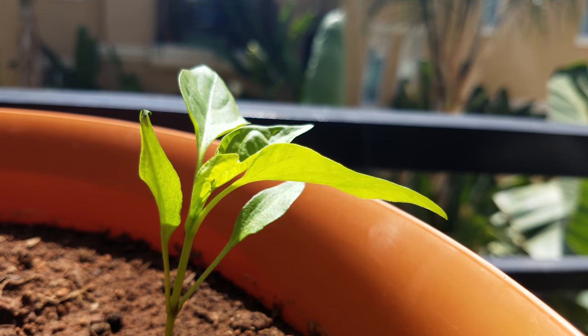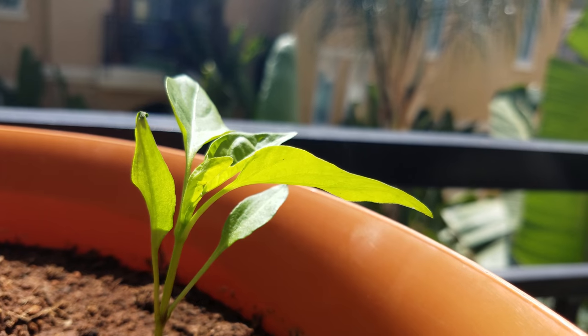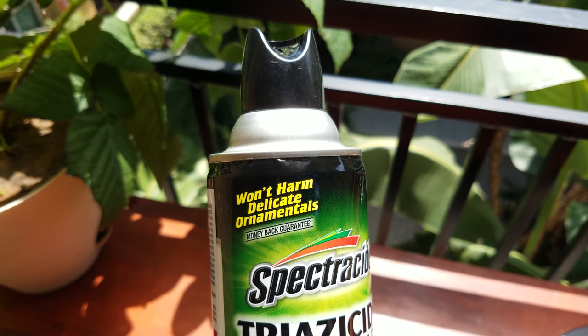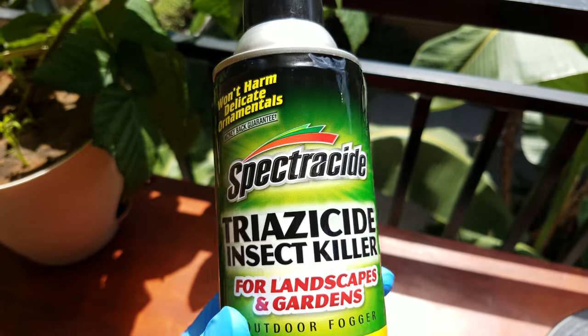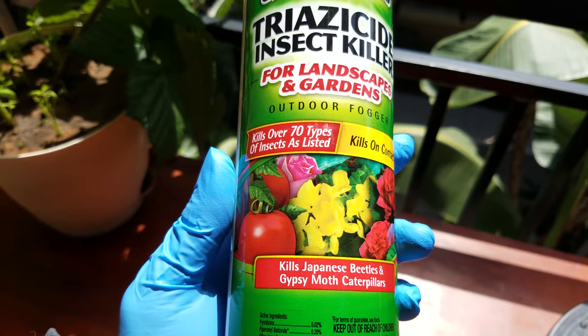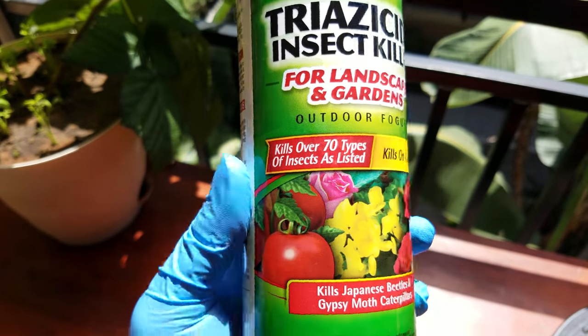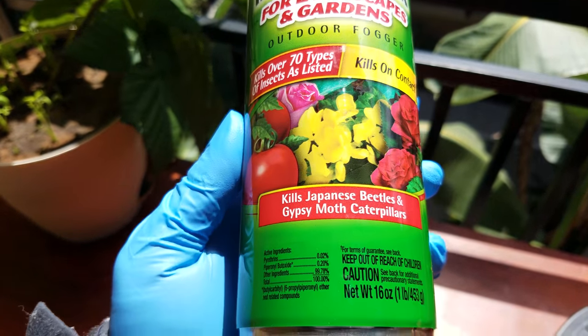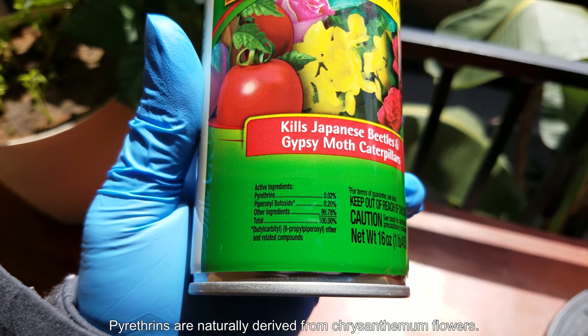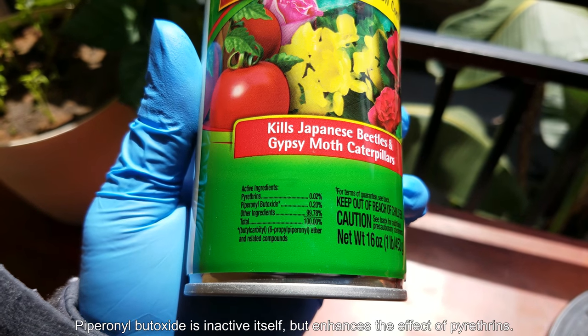So it's day 46, and there's a spider mite — an adult — on the underside of one of those leaves. It's probably spread from the raspberry plant to the left of us. So I'm using the Spectracide Triazicide Insect Killer, and it's got pyrethrins. It's got piperonyl butoxide to help deliver that.